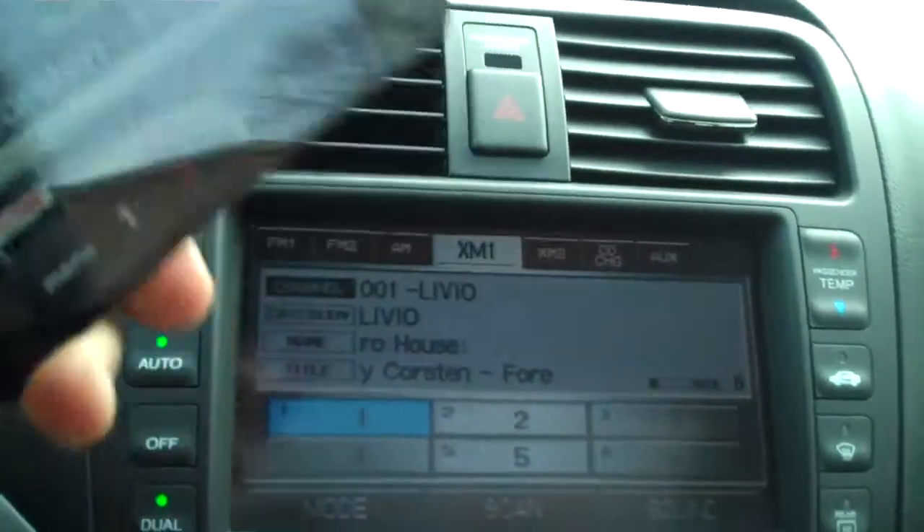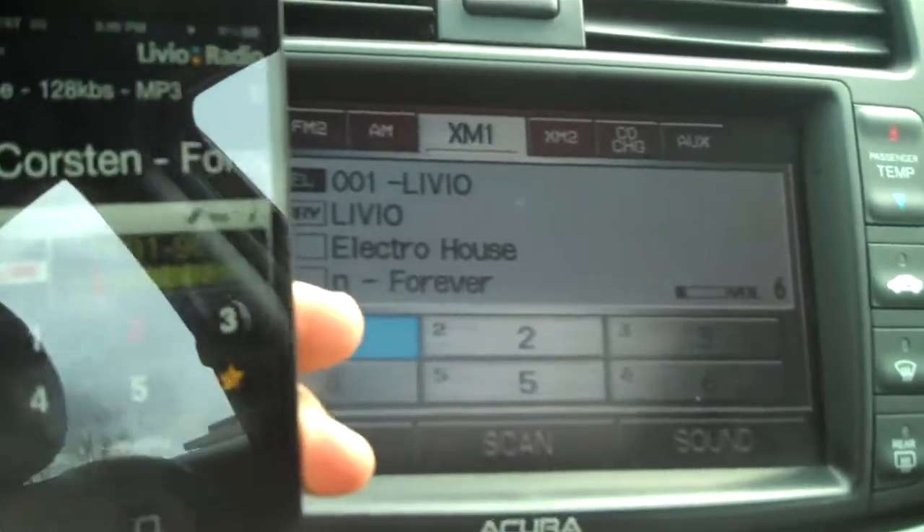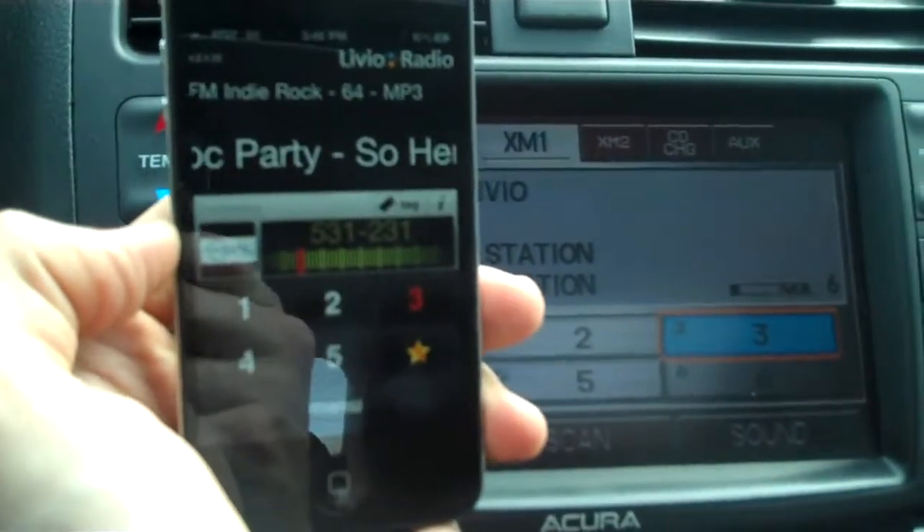Now we've got our Livia Radio playing right now, so this thing can be put away. It shows all of the artist and title information on this screen over here. All the preset commands directly control the presets on the device, so if I press preset three here, you'll see that preset three is going to come up and start playing.